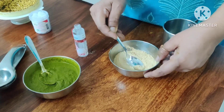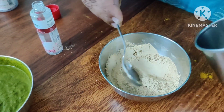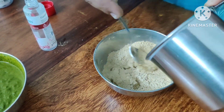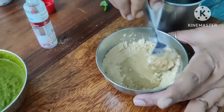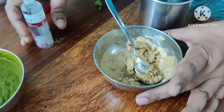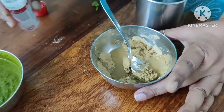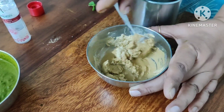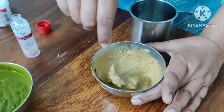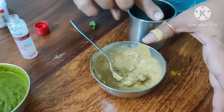Now we will mix everything in the pan. Let's add rose water and mix it in. Put the packs in an airtight container, add water, and store in the freezer.